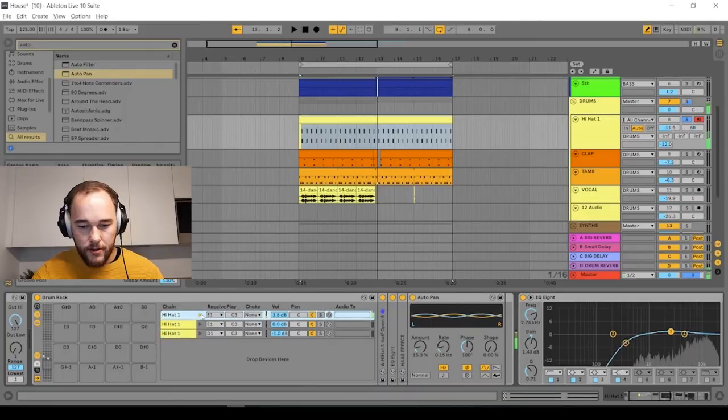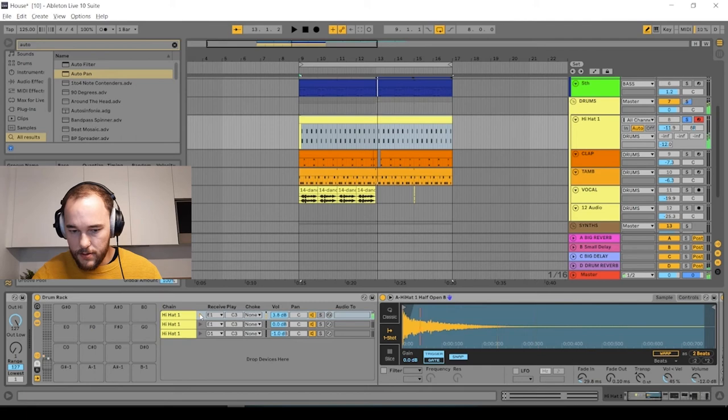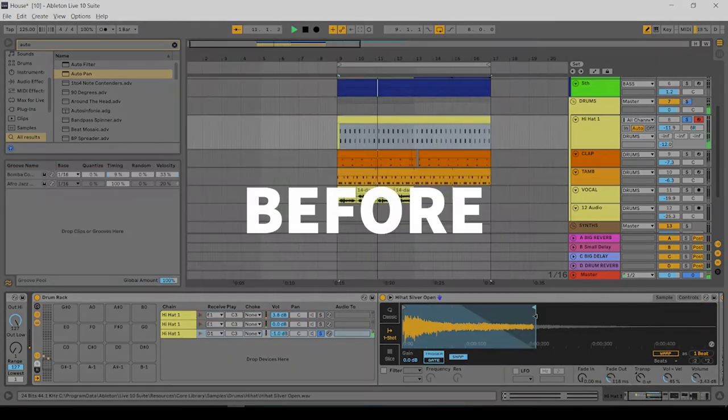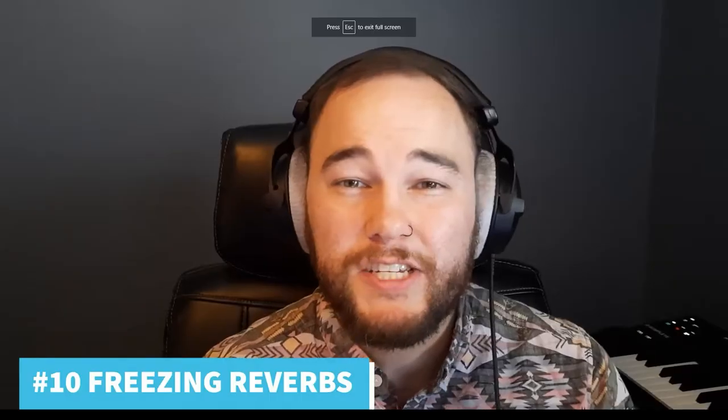Fade ins and fade outs of your samples: something many people don't pay attention to is how you can manipulate a sample just by fading it in and out, changing the length of the sample's tail, and how it attacks. Fading in just about 10 to 20 milliseconds can make a hat a lot less aggressive and completely change the way it sounds.